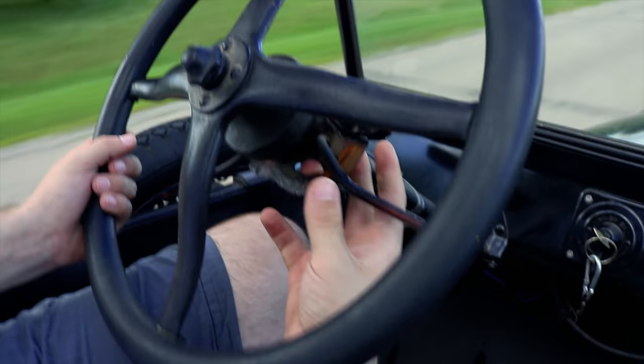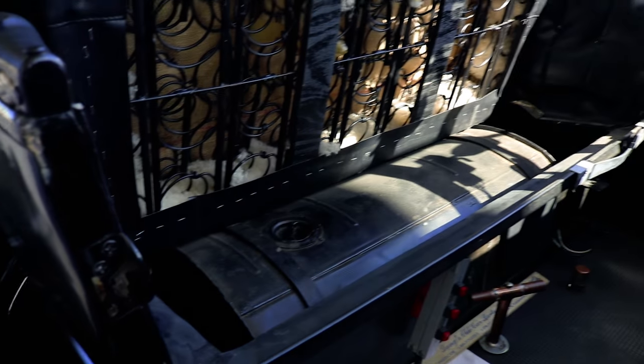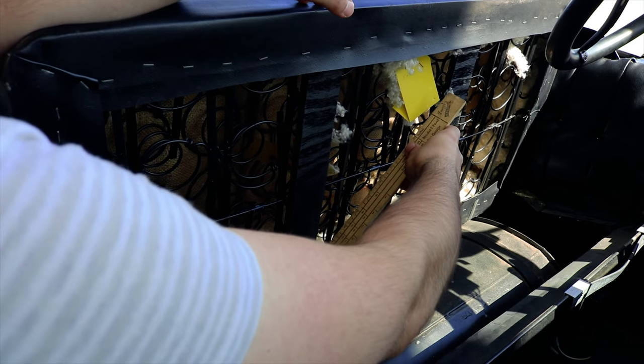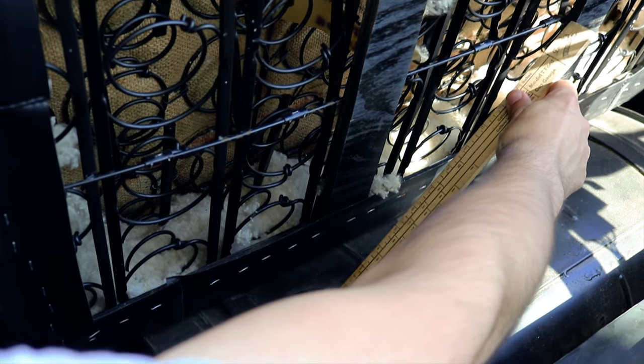Don't forget to use your hand signals — there are no blinkers or brake lights. You sit on the gas tank, so you have to take the seat out to check the fuel. There's no fuel gauge built in, so we use our trusty manual fuel gauge right here. Looks like we're up to about here — maybe a little less than a third of a tank. We go by the dipstick on the back. We'll fill her up since we're going a long distance.